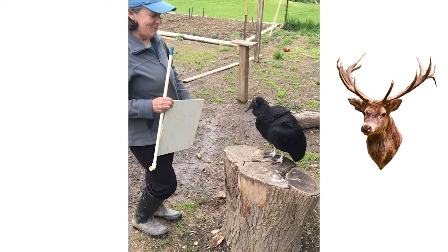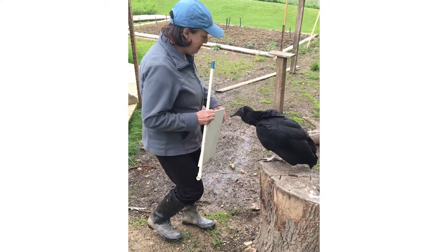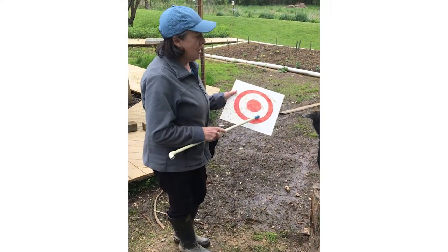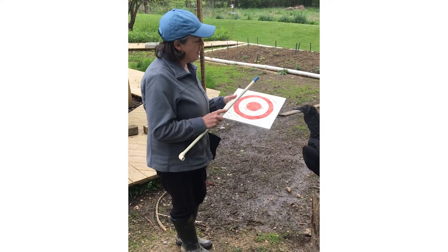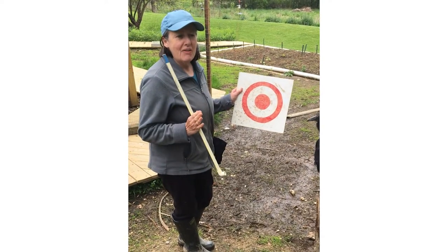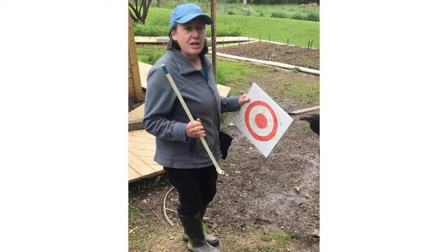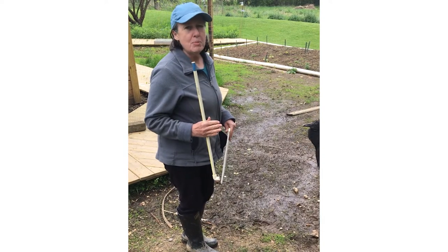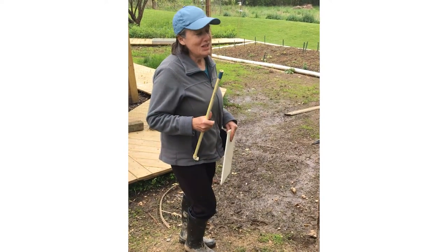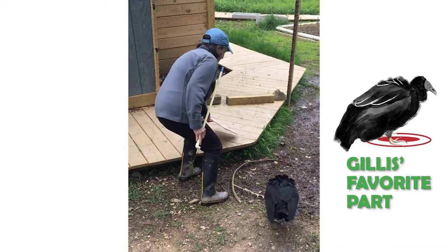The other way I train with her — and I'm going to move her over to the boardwalk so you can see a little bit better — is I have this target board. I'll lay it down and she's supposed to stand on it and wait there. That's a way to have her station somewhere and stay there while I'm talking, or for instance if I want her to hop up on her scale, she needs to stay there until I release her. She's really anxious to work right now, so let me go ahead and put the target down and you can watch.